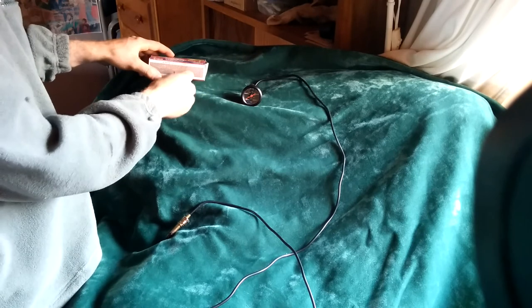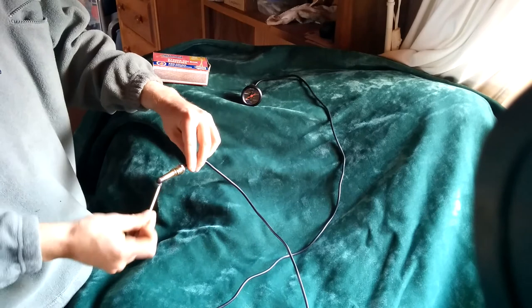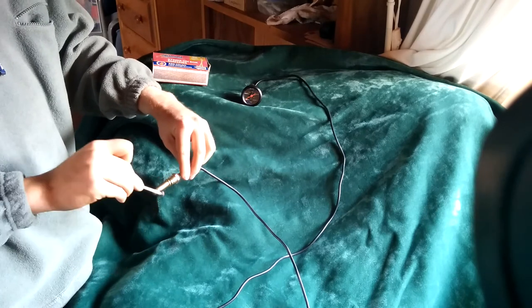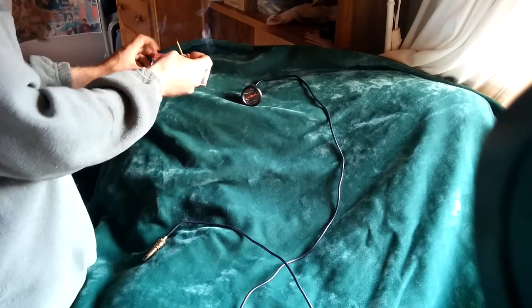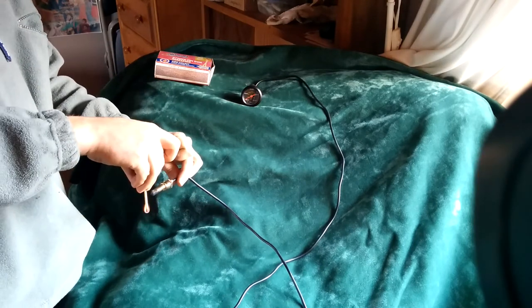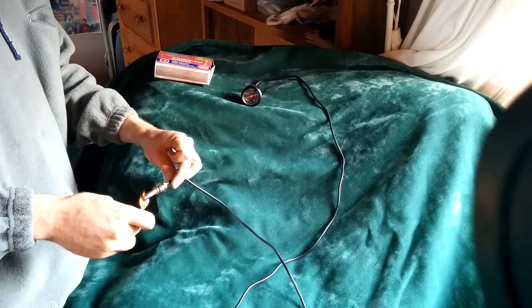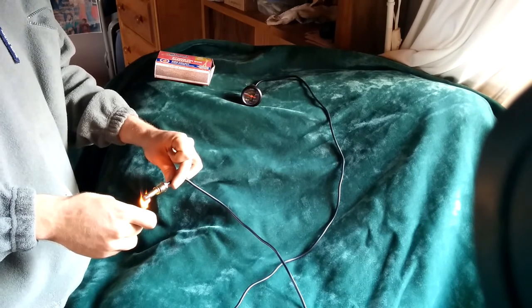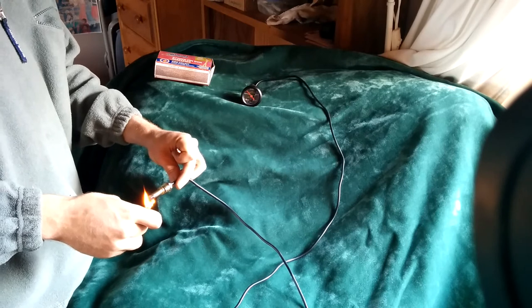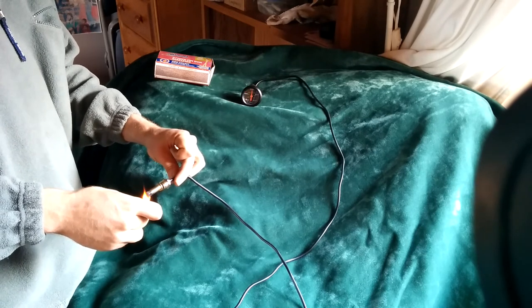So I just want you to keep an eye on the gauge. I'm gonna heat up the probe here with a match. Oh no, the match went out. There we go. So we'll heat the gauge up and you can see how quickly it responds. Just a little bit of heat from this match is driving it all the way up past probably 250 degrees or even hotter.